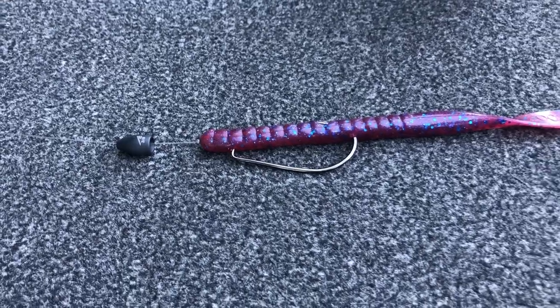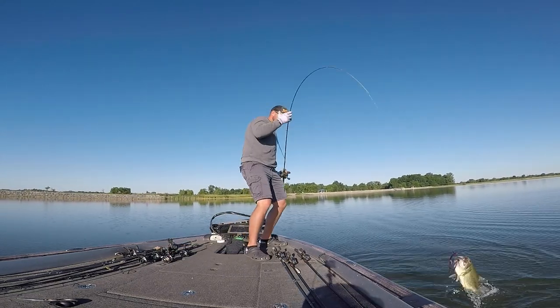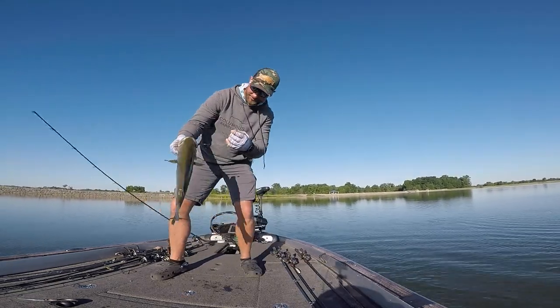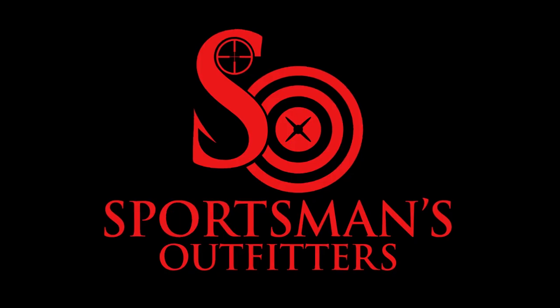One of the best ways to catch big summertime bass is with a big worm, and the big worm is a very easy technique. You can catch bass in ponds, rivers, lakes — no matter where you go with this worm. Today I'm going to break it down, so stay tuned, it's going to be a good one.